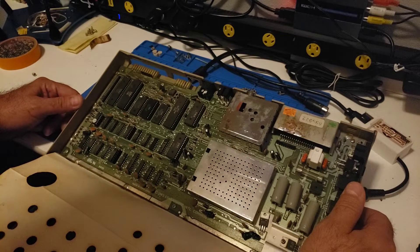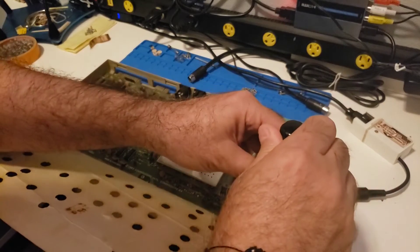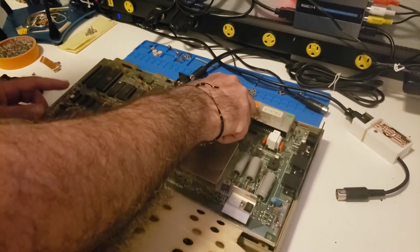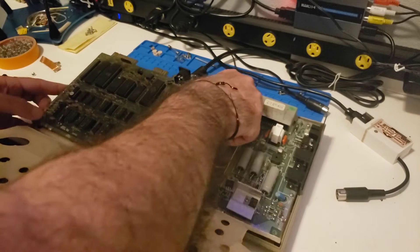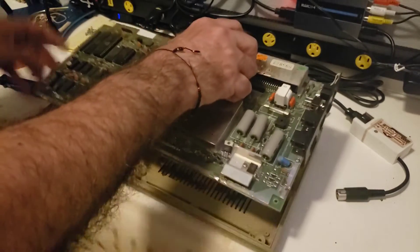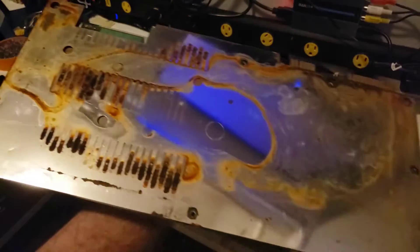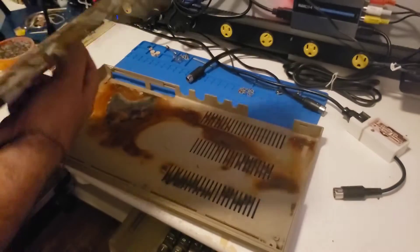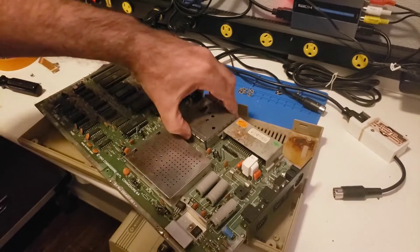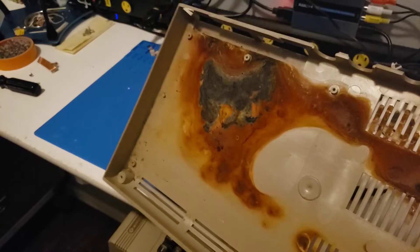First things first, let's go ahead and take this board out because we're going to take the shield out anyway. Whoa, whoa, whoa. Good thing the shield was left on — I venture to guess that protected the board. Wow, that looks downright nasty, and it even looks like it's burnt.